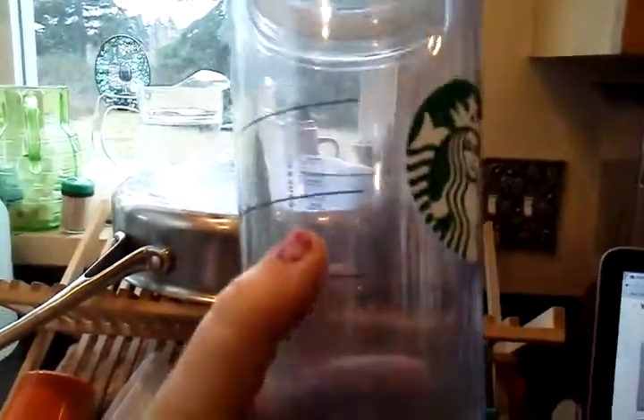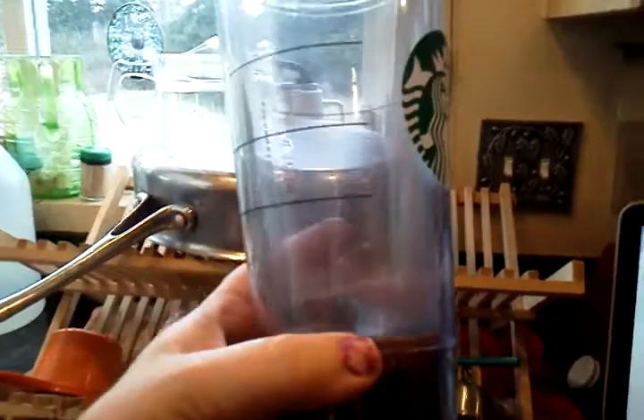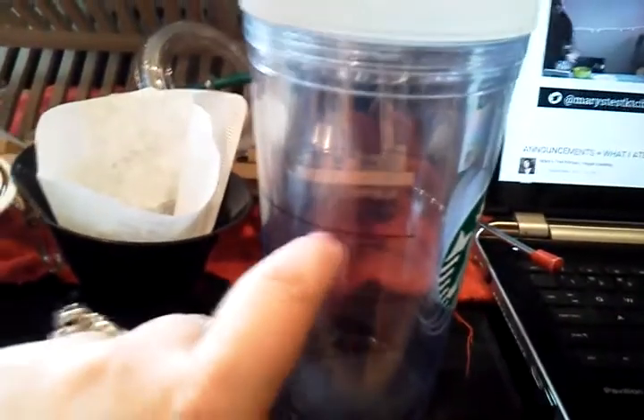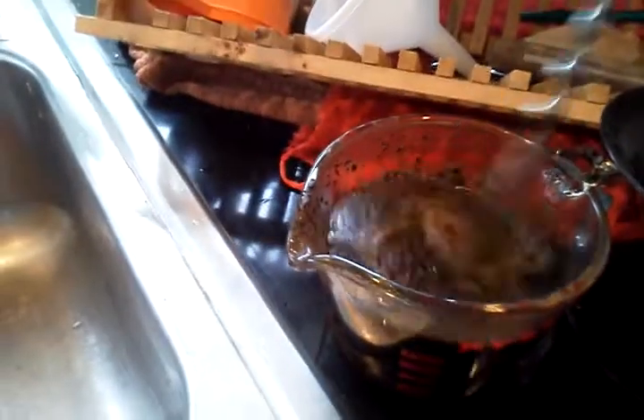Whatever your favorite little latte cup is — I have a reusable one from Starbucks. Most latte cups come with lines to gauge how much syrup to add, where to fill your milk or ice. I add my syrup to the first line, add my ice to the top line, and then fill the rest with plant milk. My favorite right now is vanilla flavored soy milk.